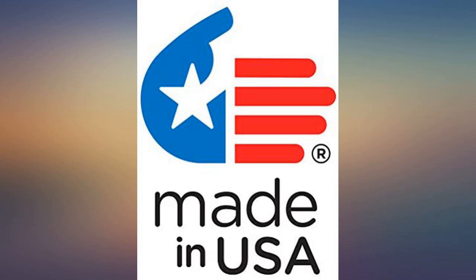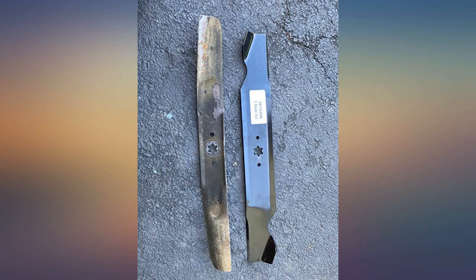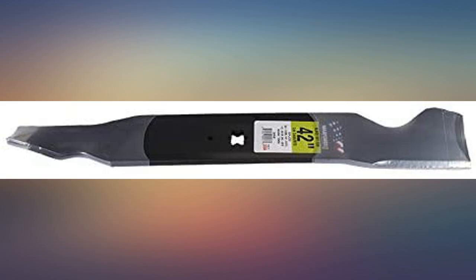Perfect fit and easy to install. I bought it to replace the ones I bought at Lowe's, thinking that because they were cheaper they would be the same quality, but I was pleasantly surprised.